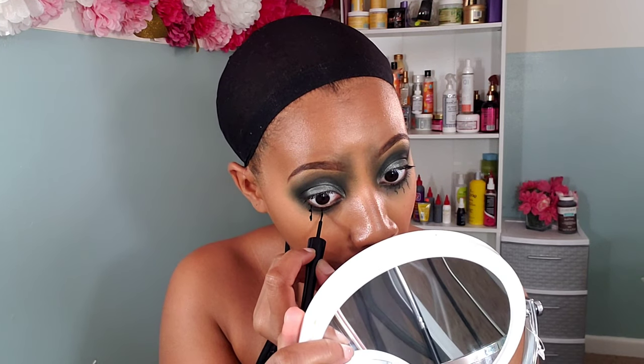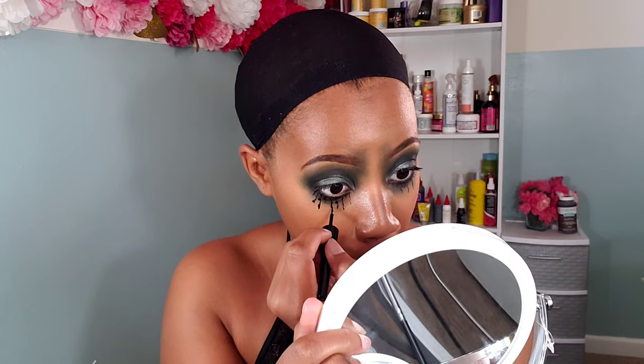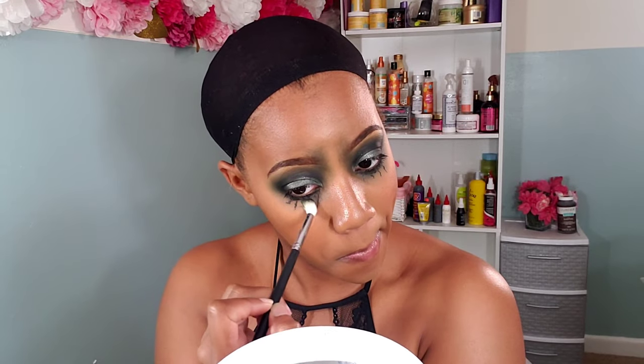Next I go in with some eyeliner to create a veiny look under my eyes. I thought it was going to be tedious but it was actually really easy. Using eyeliner with a nice precision point on my brush, I wiggle lines under my eyes, creating variations between the lines. Then I take a clean brush and dab at the liner before it dries all the way to smoke it out a bit so it's not too defined. I go back in with that same eyeshadow brush and smoke it out just a little more to create this nice smoky veiny look right under my eyes.